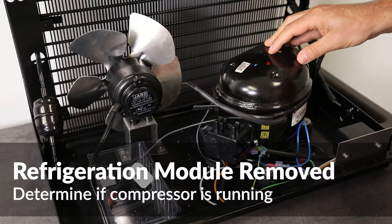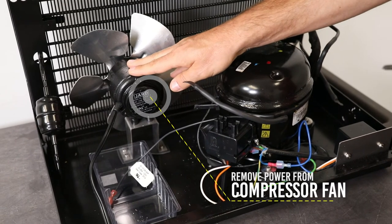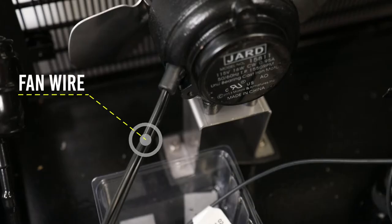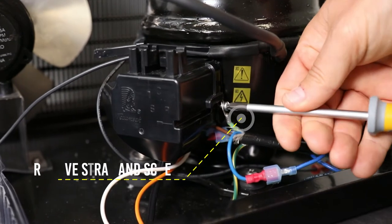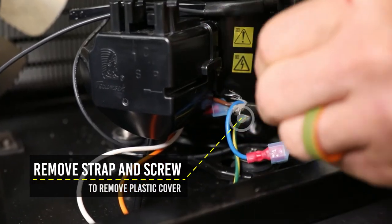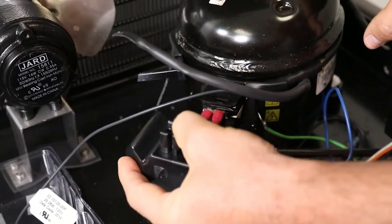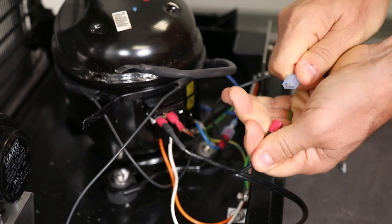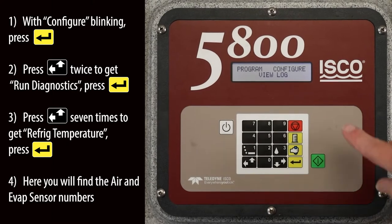In order to verify if the compressor is actually running, the compressor fan power must be removed to be able to sense the small amount of vibration coming from a running compressor. Locate the compressor fan power harness and follow it back to the compressor side cover. Remove the grounding strap and screw from the side of the compressor wiring cover. Press the locking tab and pull to remove the electrical connection cover on the side of the compressor. Locate and disconnect the fan wire going to the compressor relay box. Reapply power to the 5800 and enter the refrigeration diagnostics menu.